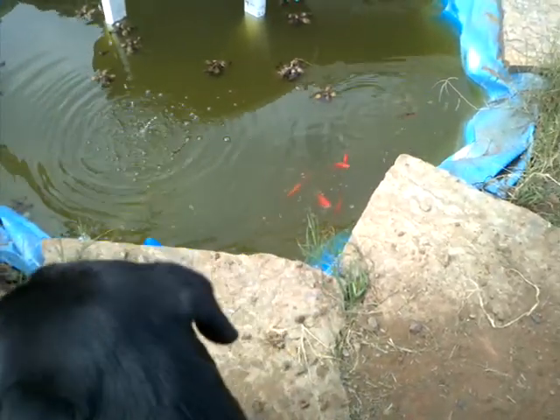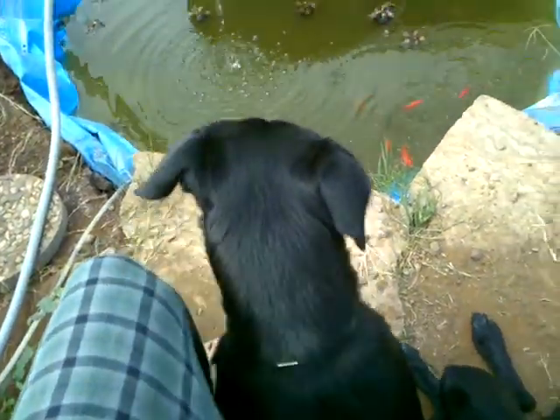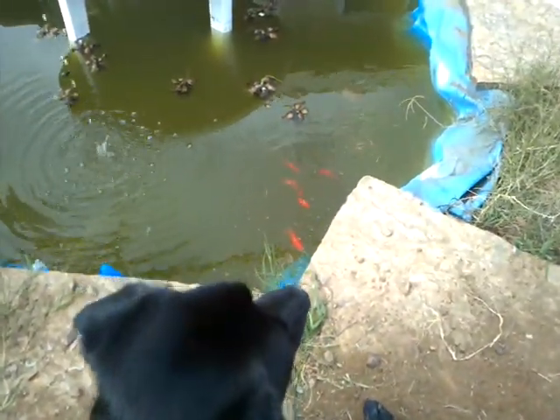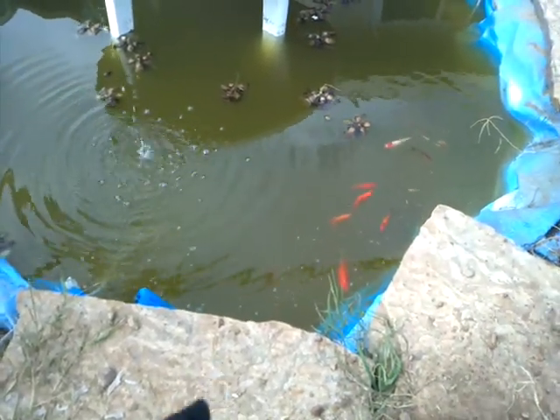Alright, so the aquaponics update — we haven't had one in a while. I've got a dog who can't seem to leave my leg alone. She's just always following me around, checking out what's up.